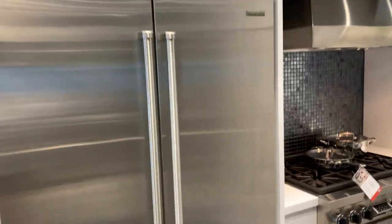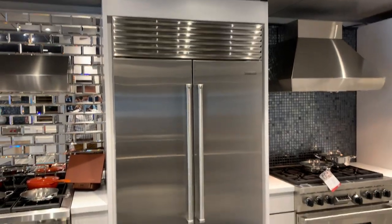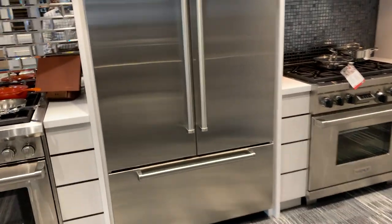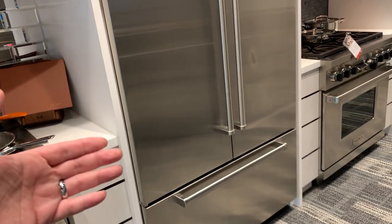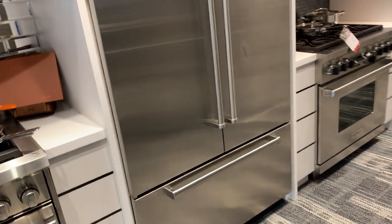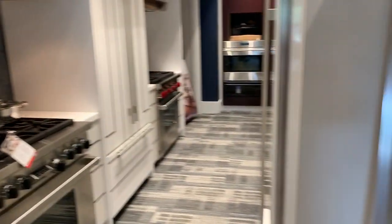Most people are going to purchase it in stainless steel. In stainless it's going to look very similar to the 42-inch version that we're looking at here — very pretty. You can bring the side panels of your cabinets out a little bit and leave a small space there for the doors to clear those side panels to create a more flush look.